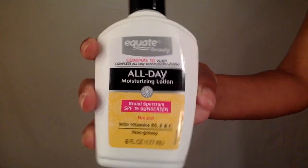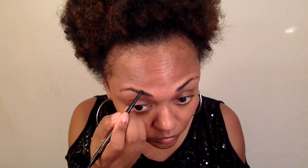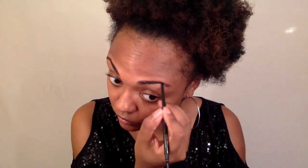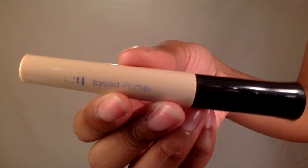Before I begin I like to always start off with a moisturized face. Next I'm going to take my Anastasia Brow Wiz in the color Granite and just fill in my eyebrows. To prime my eyes I'm going to go on with the ELF Eyelid Primer and blend that in with my fingers.